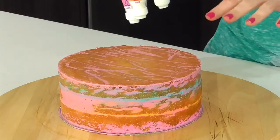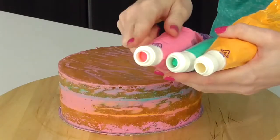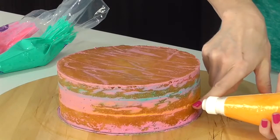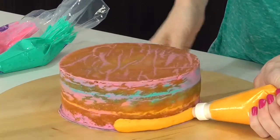Now that my cake has chilled in the fridge, I've gone ahead and taken my three main colors and placed them into piping bags with couplers on the end so that later we can add piping tips. For right now we just want it nice and thick and chunky to apply the colors to the side. The first color I want to add is orange, lining up with my filling layer, piping all the way around until I reach the top of that filling layer.